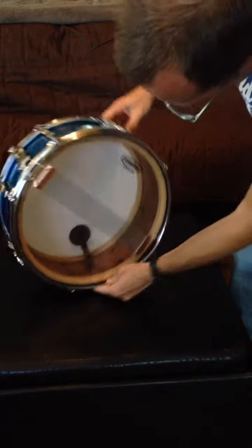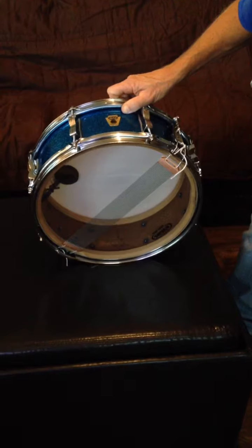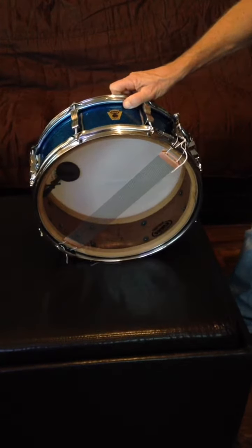It's got a date in it — 1959 stamped right there — and it looks like the initials of the guy who probably inspected it.